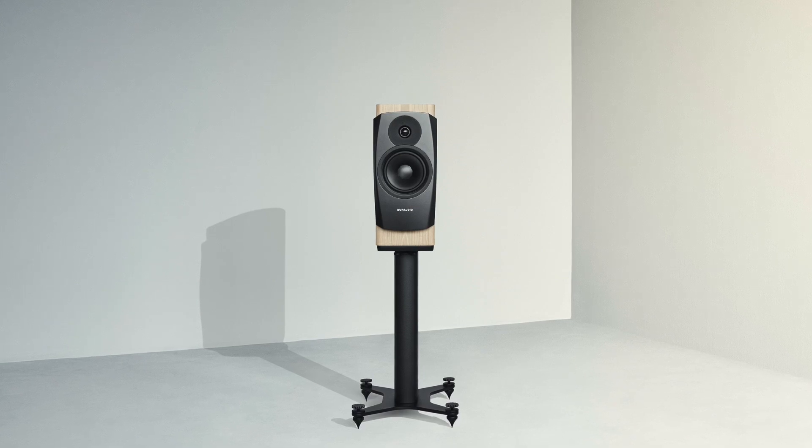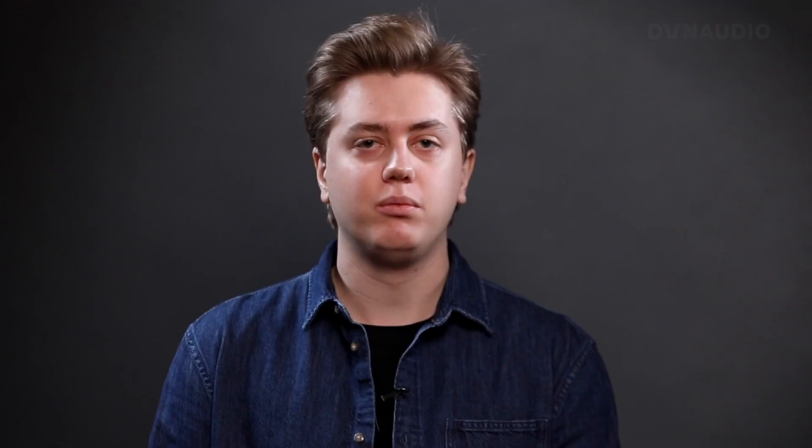There's not one right or one wrong answer to that, but definitely when you go active, you have full control of the speaker. One of the challenges we gave our engineers with this project was to push the Confidence 20 to its absolute top-notch performance. The Confidence 20A is an already existing speaker in the Dynaudio catalog, and making such a speaker into an active variant has been a very large challenge indeed.